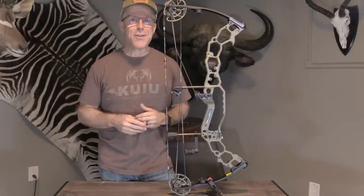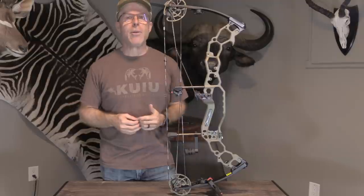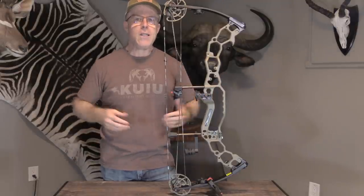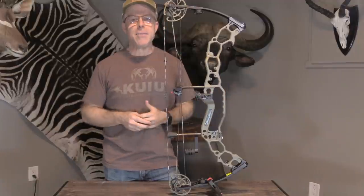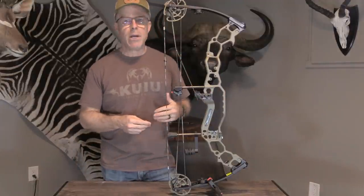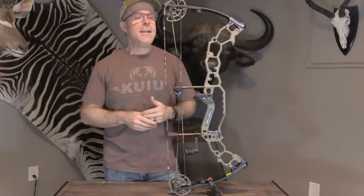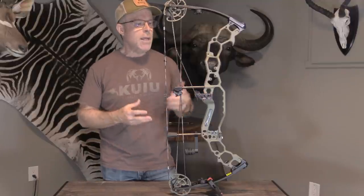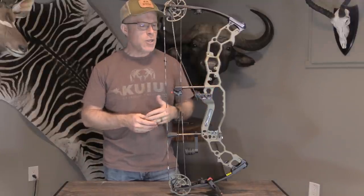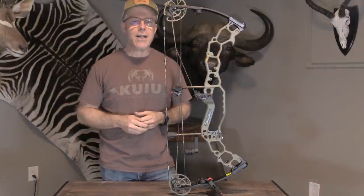They have a lot of really unique features, so they're fun for me to test. They consider this Black Mamba 31 one of their finest bows ever because they say it's got an excellent balance of everything that matters the most — from speed to comfort of draw, to the size, weight, adjustability, and accuracy. So I'm going to go through some of the design features and specifications, and then I'm going to do some testing on it.